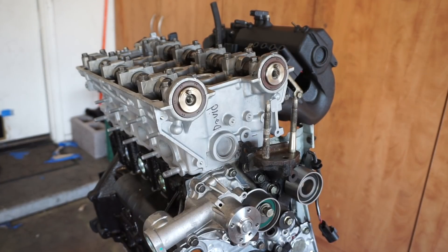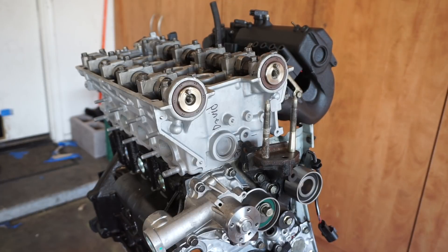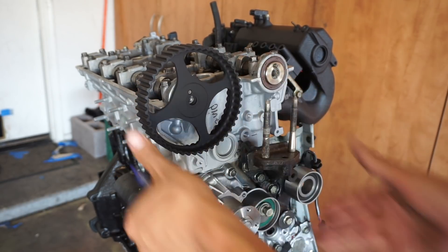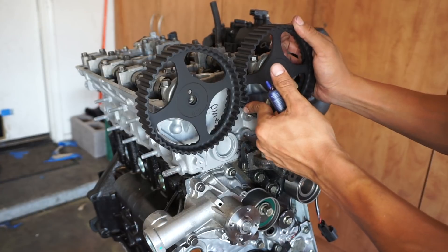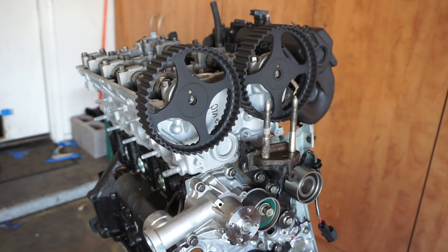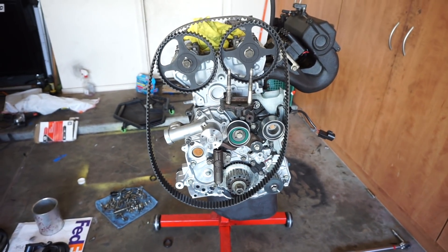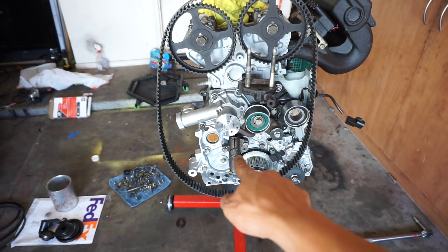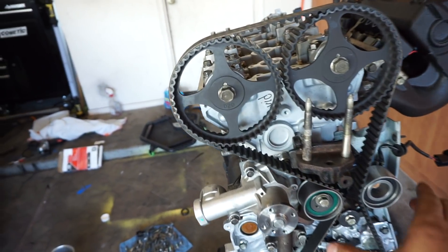I'm going to go ahead and install the cam gears. You guys can see the intake manifold is on now — it looks really good. I'm going to put just a little bit of Loctite on the cam gear bolts to keep them nice and tight. Alright guys, timing belt is done — she is nice and tight.